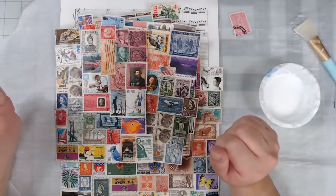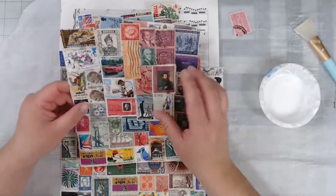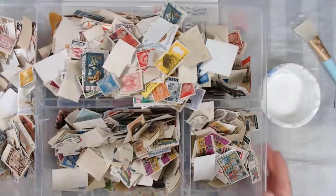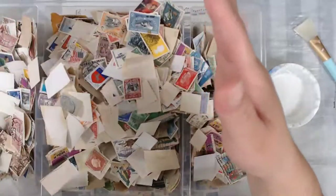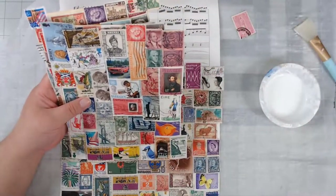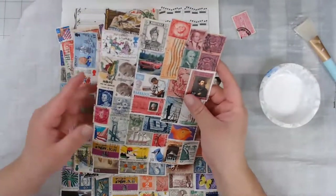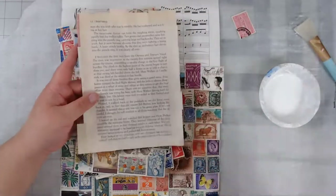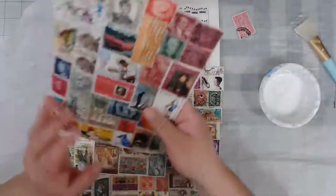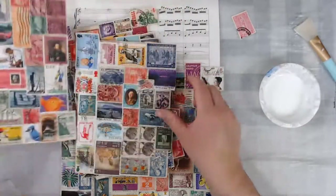I've seen a lot of people on the Facebook junk journal groups posting projects about decoupaged stamps or stamp collage, and I said, you know who has a lot of stamps? Me. So I have been for the last like two and a half hours doing nothing but sitting here watching TV and decoupaging. I started off with one of my junky books, just tearing off the pages and then gluing them.